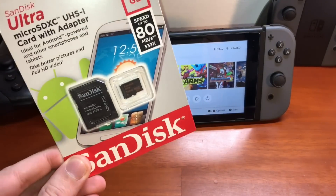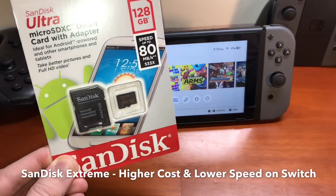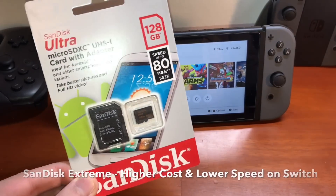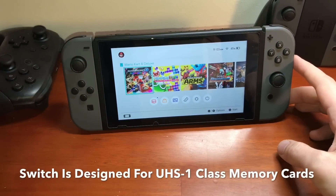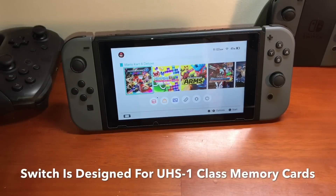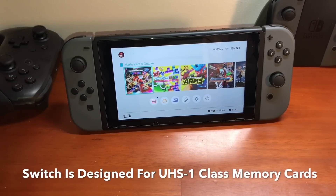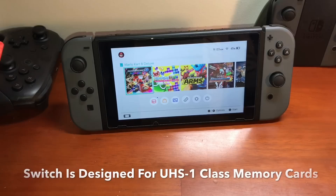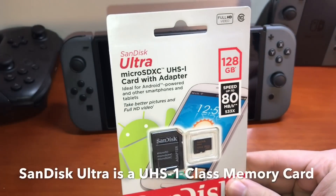The SanDisk Extreme memory cards, the next price tier up, are UHS-3 memory cards. While the Nintendo Switch does support UHS-3, it was not designed for them, so you're not going to get the extra speed out of a SanDisk Extreme. You'll be paying more money and won't be able to utilize that extra speed. So the SanDisk Ultra — these are the best ones.